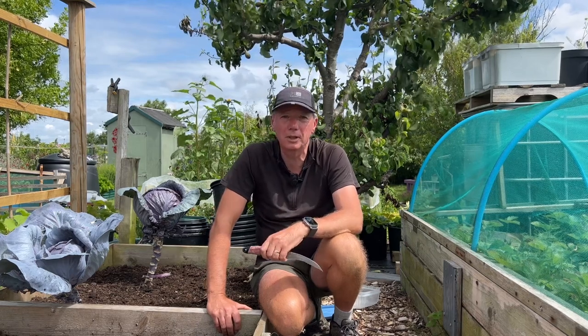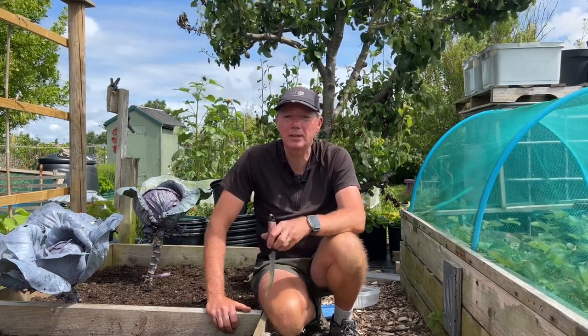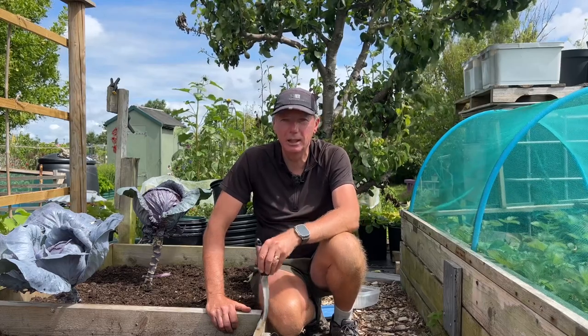My name's Steve, this is the Seaside Kitchen Garden and Allotment channel, and I'll see you soon.